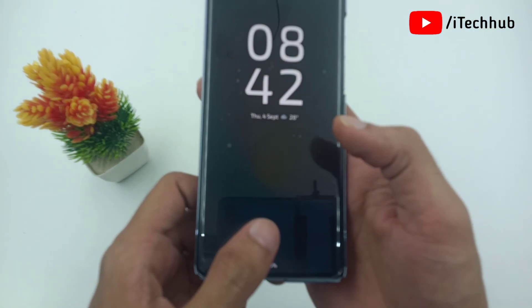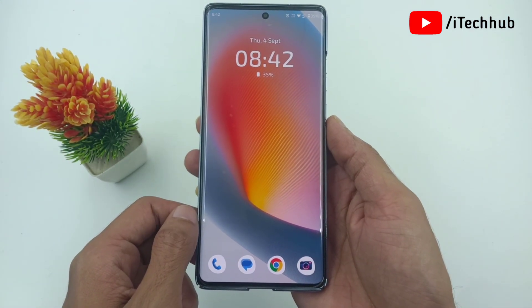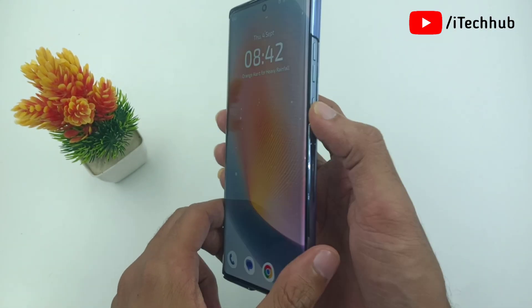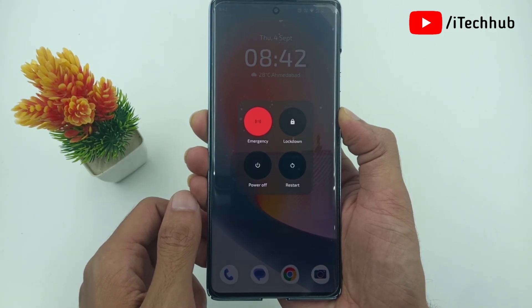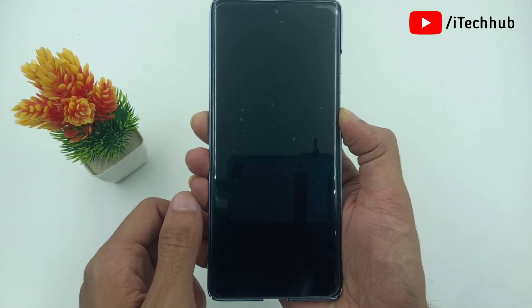Another important solution is to force restart your phone. The process for force restart: first, find the power on/off button and press and hold it until the Hello Moto screen appears. Once the Hello Moto screen is showing, wait for a moment then release all the buttons and your phone will restart.